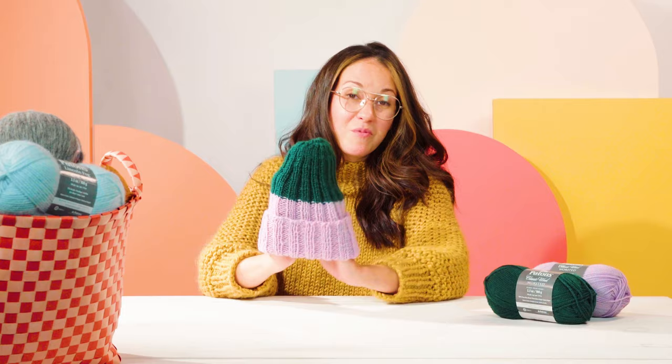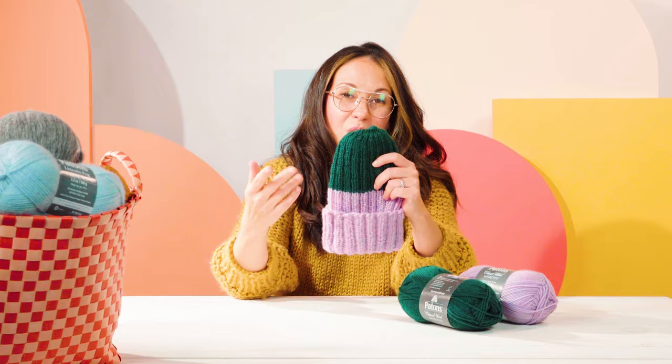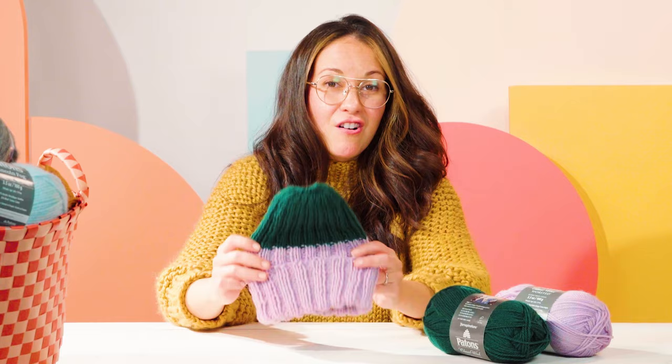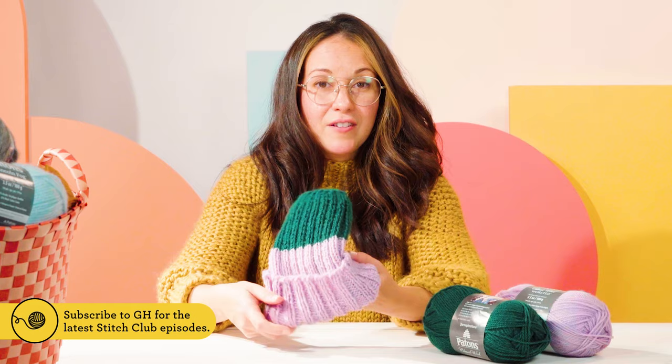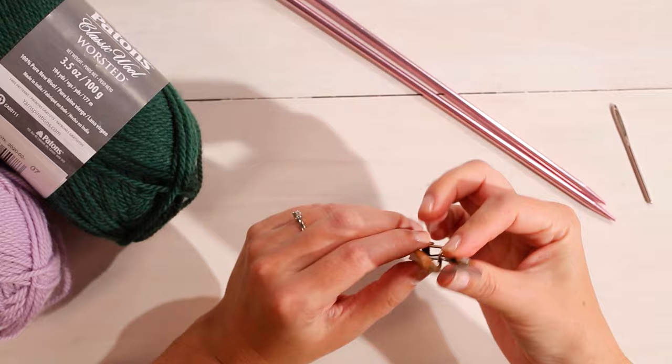You could make this in one color. We've chosen to make it in color block. And if you buy our kit, it comes with two balls of yarn, and this kit will make two hats with opposite colors. You're going to need two balls of yarn, size 7 knitting needles, a pair of scissors or snips, and a darning needle to finish at the end.